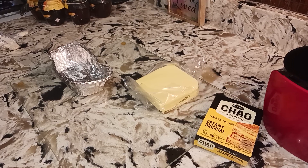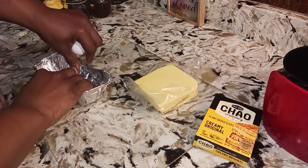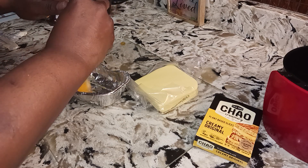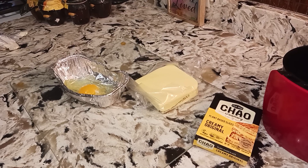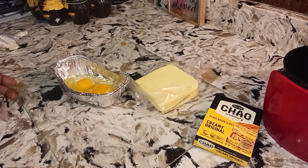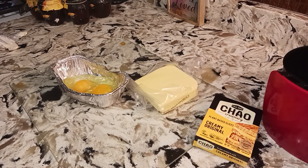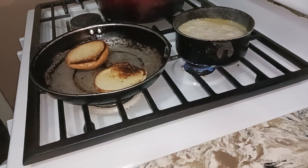Good morning on this Sunday! I'm gonna make me a breakfast nice and warm for the tummy. I'm gonna do two eggs, and I already got my toast going, I got my grits going. Let's go over here — I'm doing some light cleaning.